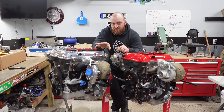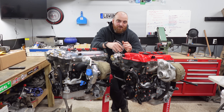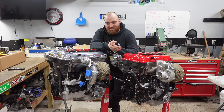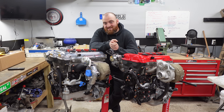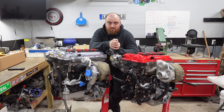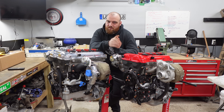For intercooler piping, aesthetically Kraken takes the win; functionally, Flying Miata takes the win. So I'd say we're at one and a half to half a point right now. I'll note that as I go through this I currently don't know who's going to win this back and forth, so we're going to keep going and you're probably going to be as surprised as I am.